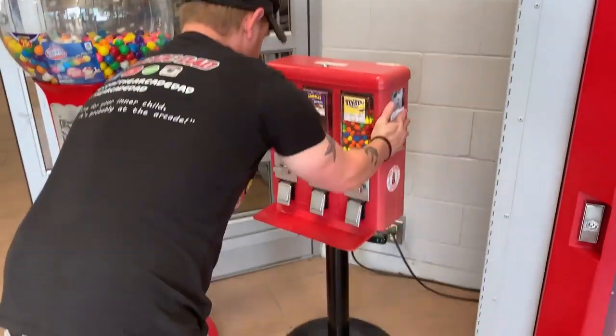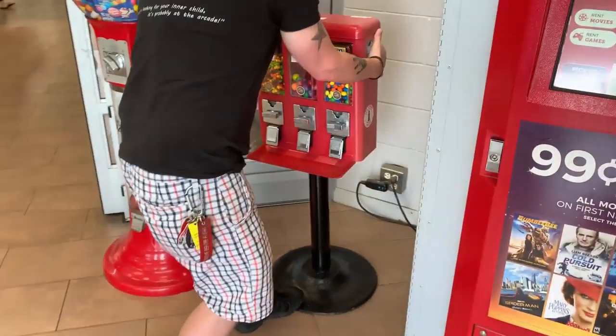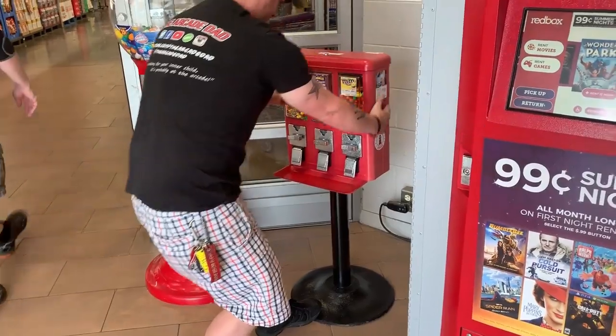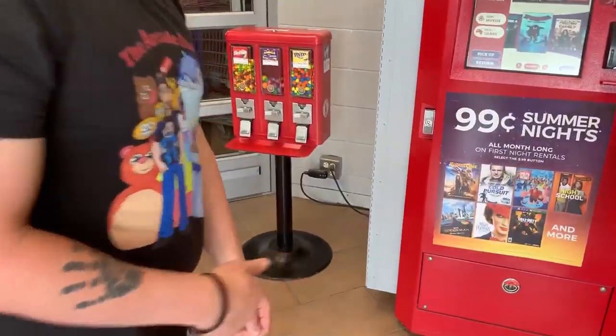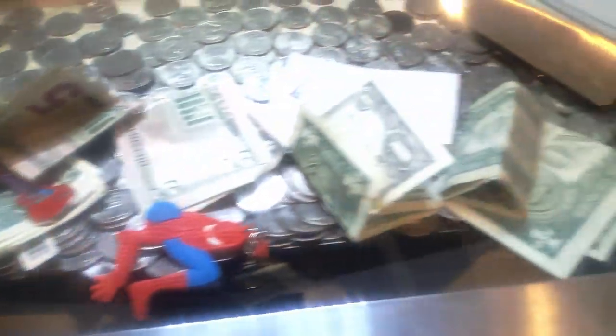Look at all those quarters — we don't typically look through all the quarters to check for silver, but you definitely can to make even more money. Tony's going to give it the classic tilt — looking great. Had a blast hanging out with him, great meeting him and his family.